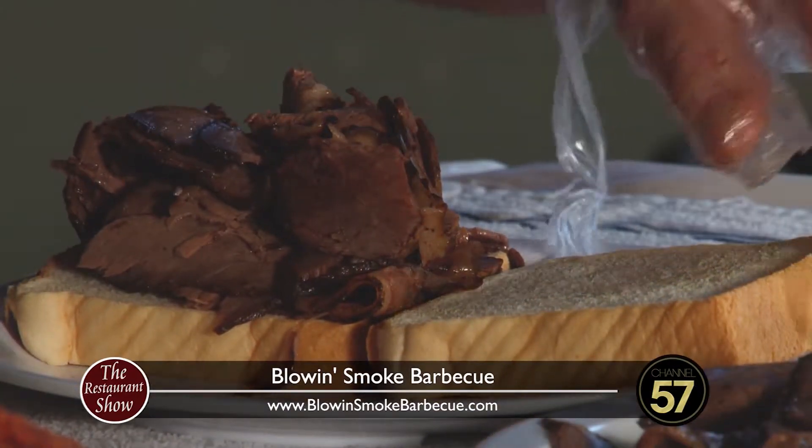We talked a little bit before the show about how there's people who are smoking their own meats at home — you can buy these little smoke houses. Is there any recommendation on wood chips? Well, I use a variation: pecan for the ribs, oak for the beef, apple on our prime rib, apple on our bacon. All that stuff makes a difference.